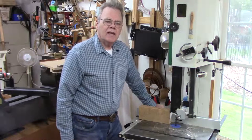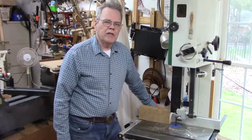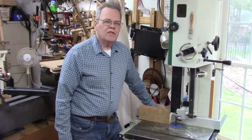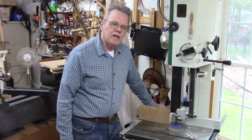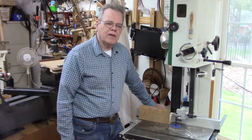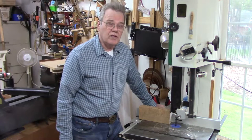Hi y'all, welcome to my shop. You see lots of plans and discussions on the internet and magazine articles about push sticks for table saws. Not so much for band saws, and I use the band saw a whole lot more than I do a table saw. I've been thinking about this recently because some of the things that I've adapted from table saw just don't work as well for band saw.